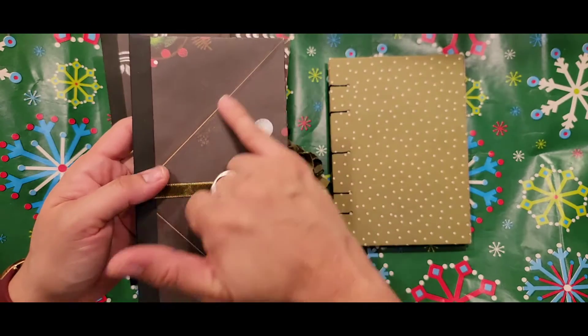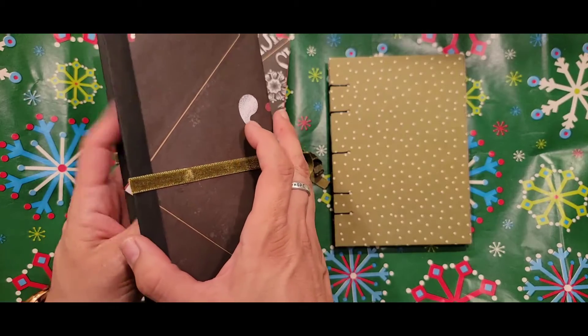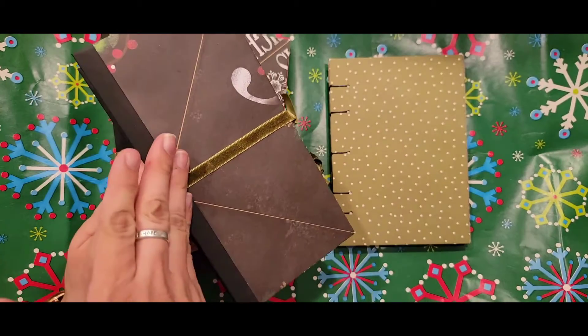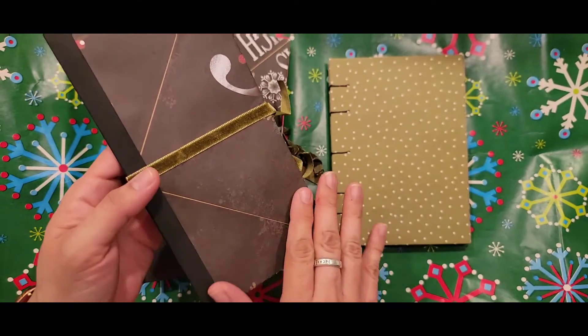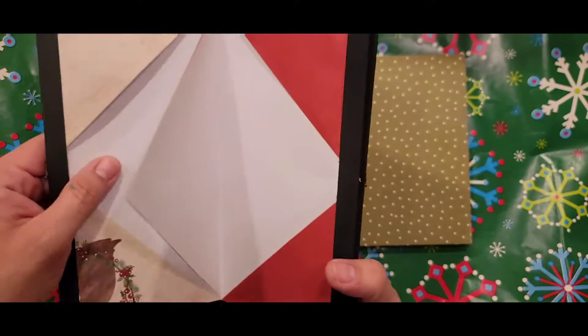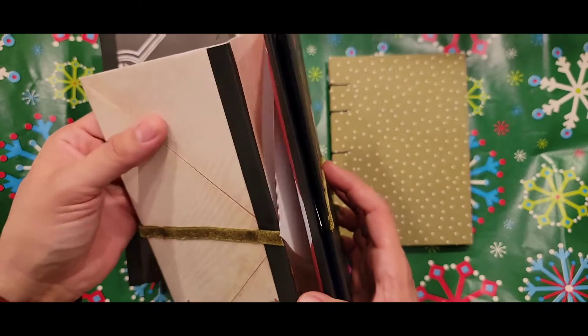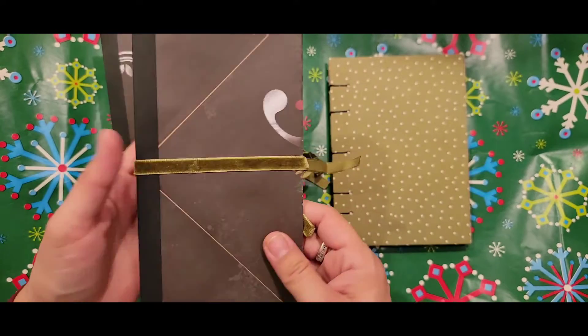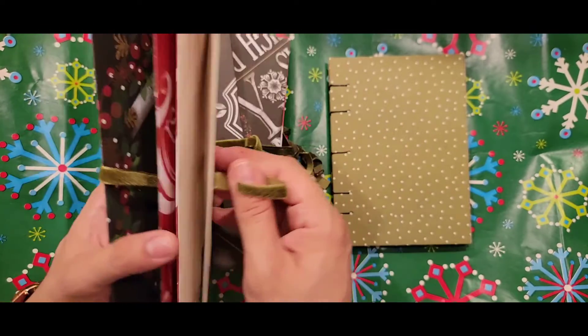If you notice here, I had to put in some heavy weight cardstock. I placed it in there and glued this flap down, and I did that for both sides so that I can have a sturdier front and back. So yeah, it's supposed to be like a mini album accordion.